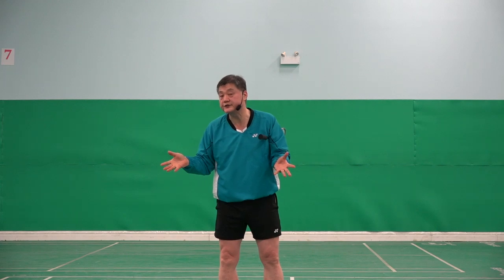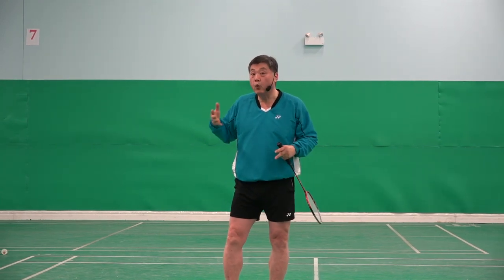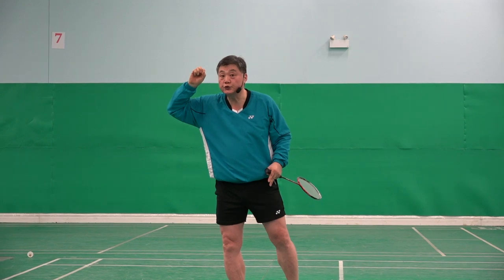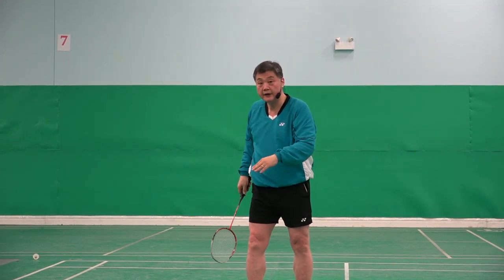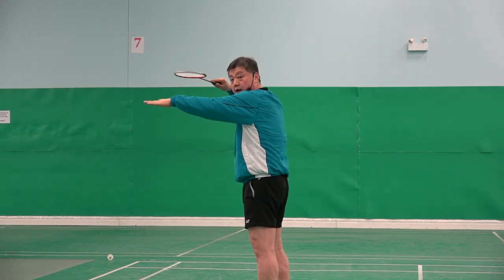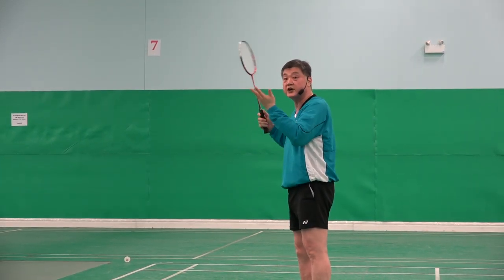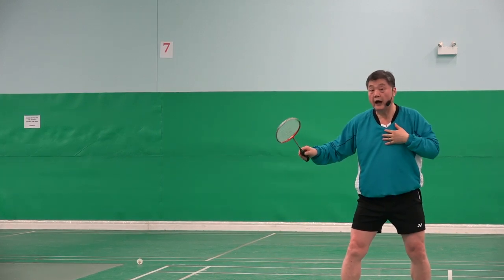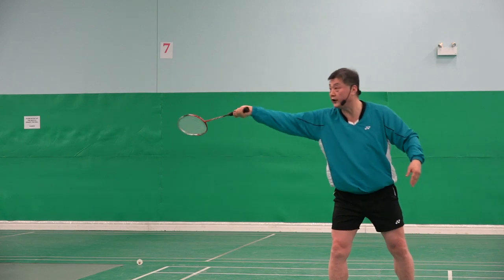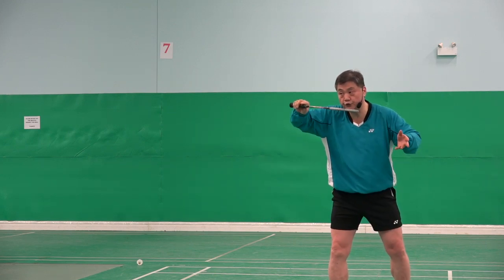What is important? To me, it's what situation am I in — what is the best way to hit? The condition I have is: net is here, shuttle is there. I have to hit it quickly to the opponent's body to create an awkward return. In order to do that, if I do the pronation and turn it, it takes too long. I don't have time to do that in this situation.